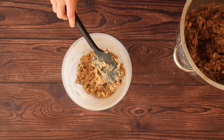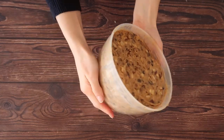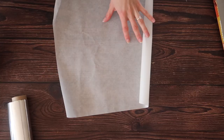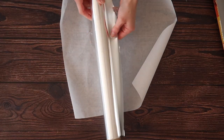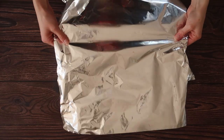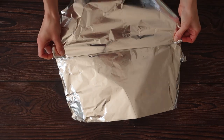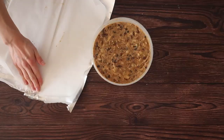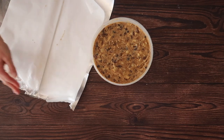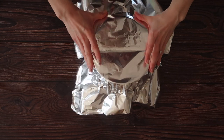In order to steam the pudding we need to create a seal or a lid that is going to allow for that steaming process to happen. To do this I've cut out a large sheet of tinfoil and a sheet of greaseproof paper in the same size. I'm creating a pleat down the centre which will allow room for expansion during the steaming process. There's no real technique to this — just make sure that you create a nice sturdy handle and that you tie your lid down very well.